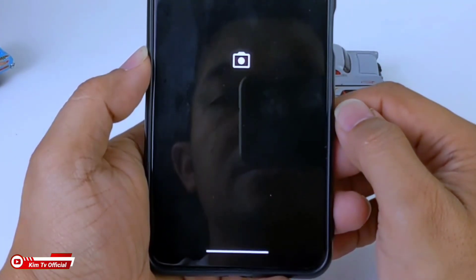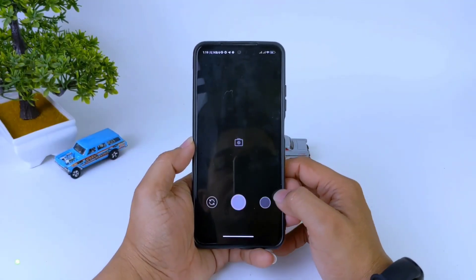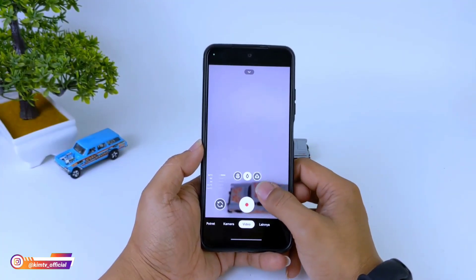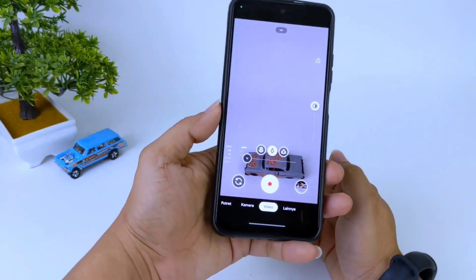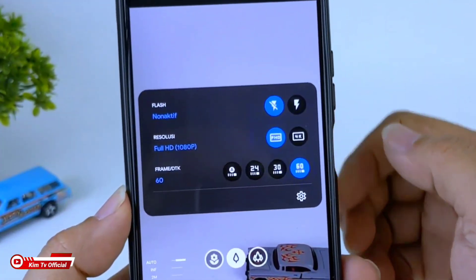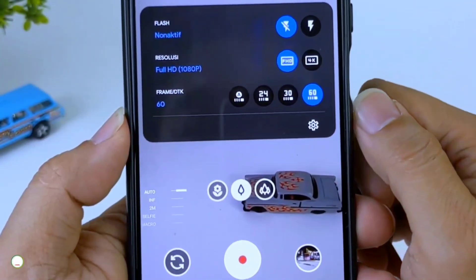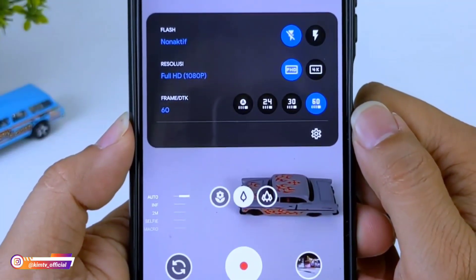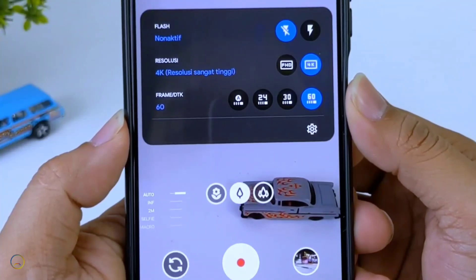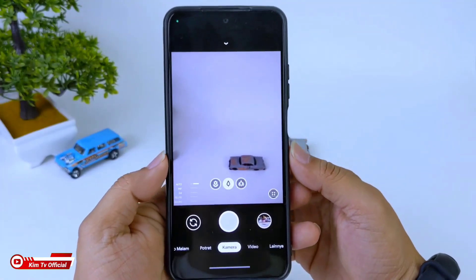Kalau seperti ini aktif, seperti ini non-aktif. Kemudian selain cocok untuk foto, konfig kali ini juga cocok untuk perekaman video. Karena di konfig kali ini untuk video stabilisasinya sudah aktif, khususnya di resolusi Full HD 60fps dan juga resolusi 4K 60fps. Bagaimana kah review lengkapnya? Yuk langsung saja simak videonya sampai habis.